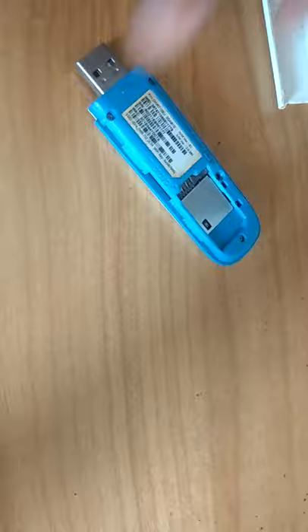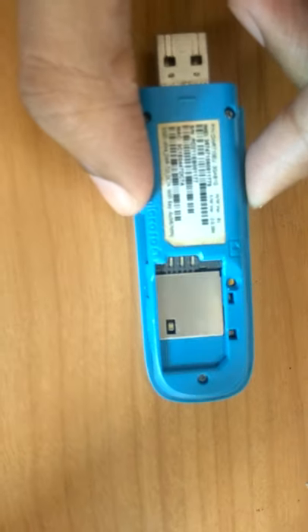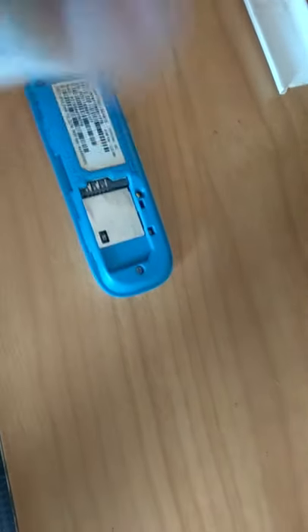This is the position — this is the part where we must insert the SIM. Take the SIM and insert it like this.